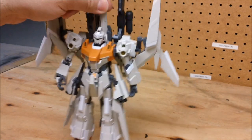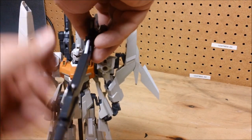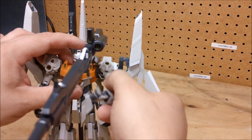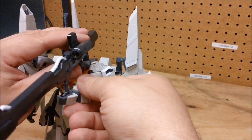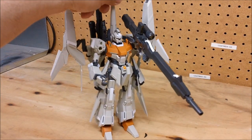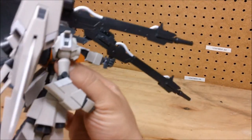Now if you want a pose where he's firing the cannons, you just bring them forward and drop the handle down. We can extend his arm out and have it held. In at least one other version I saw he wasn't actually holding it — the cannons just came out in front of him — and you can certainly do that as well.